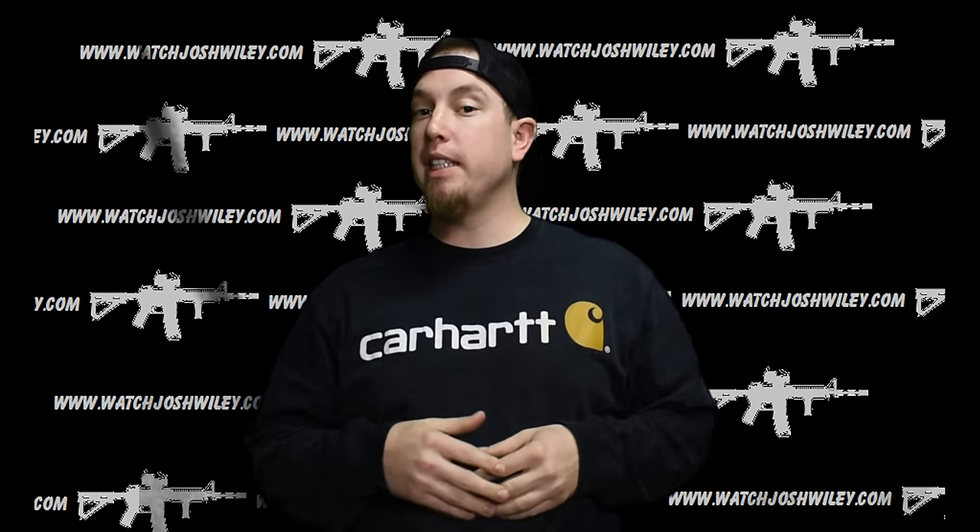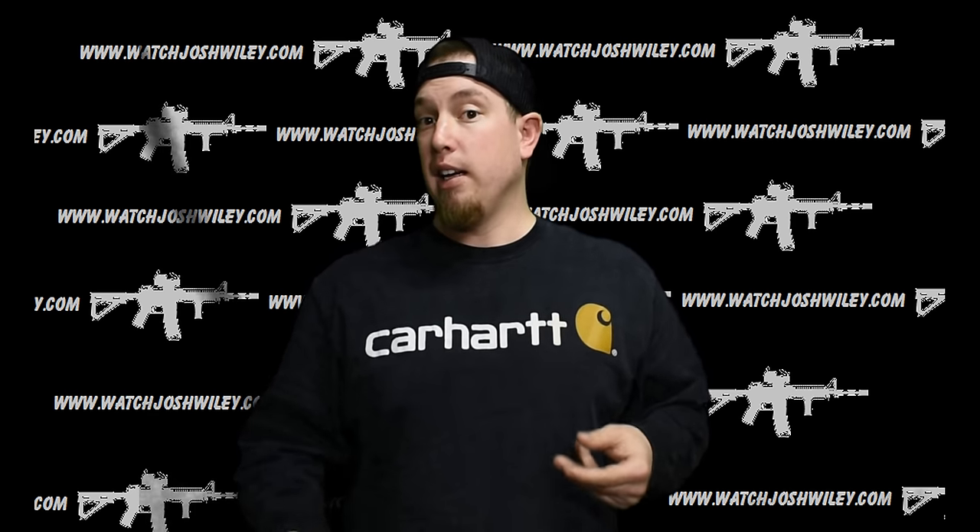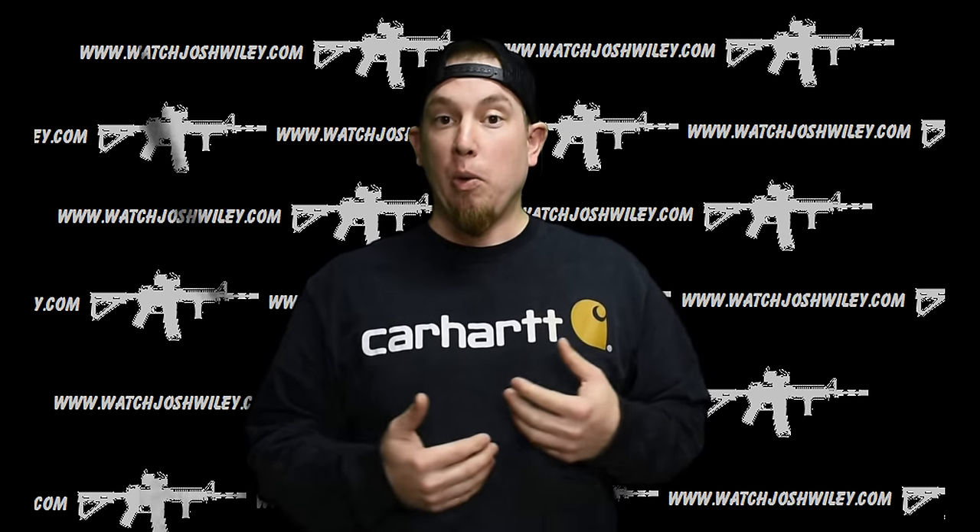Welcome back to the channel. I've had a bunch of different people ask me here on YouTube, and I've seen this discussion on forums and social media, about a different barrel for the SD9VE — specifically, can you put a Glock barrel in an SD9VE? The SD9VE has virtually no upgrades available, especially for the barrel, and a lot of people are interested in upgrading it.